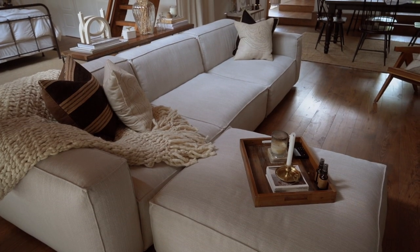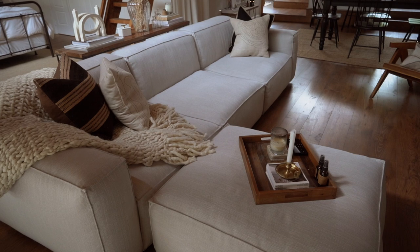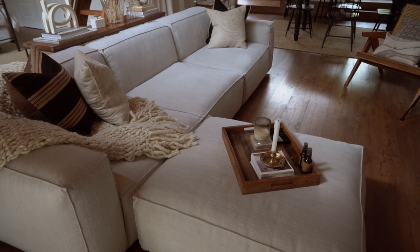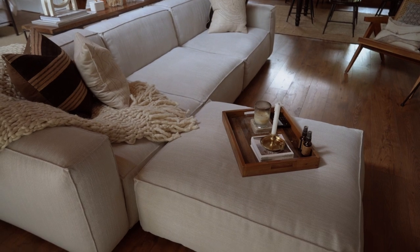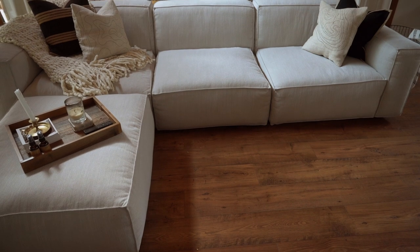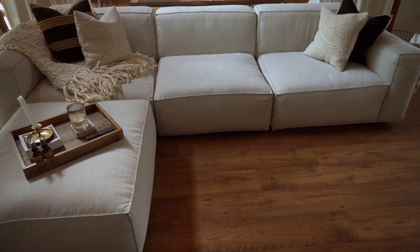So I want to show you my couch so you guys know what I'm working with. This is the Soleil couch from Article — I've had it for a couple of weeks and I absolutely love it. It is very deep which I love. Online it looks very white but in person it's more like a light gray or light beige, kind of grayish.